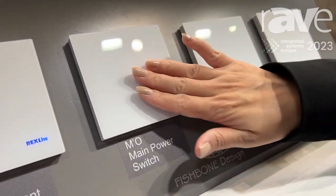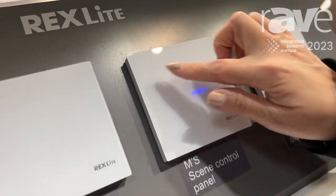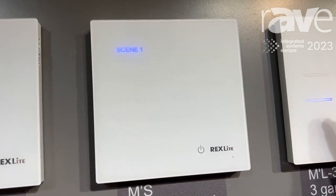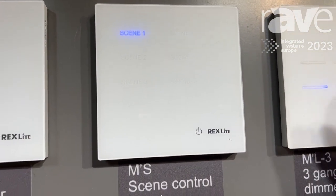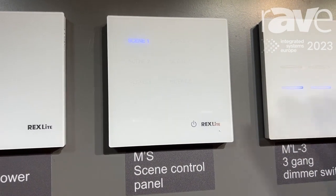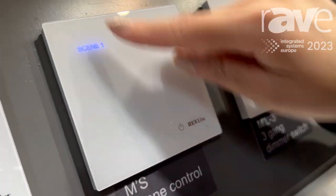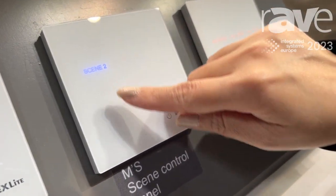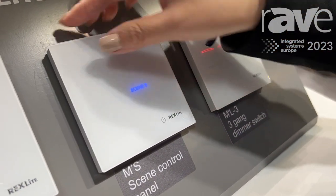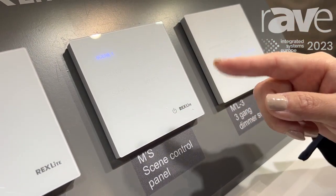This is our scene control panel. You can set up all the lighting settings, for example the brightness and the color temperatures. You can set up different things on this same panel, from scene one to scene six.